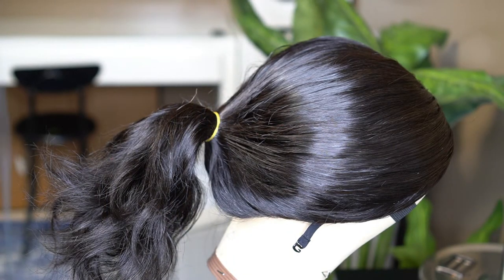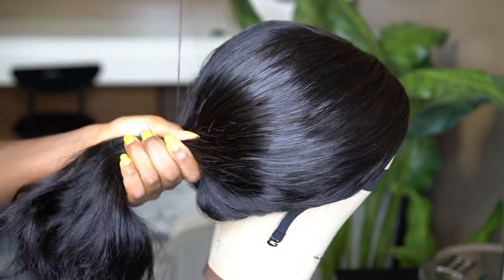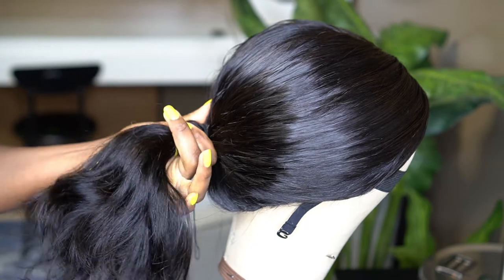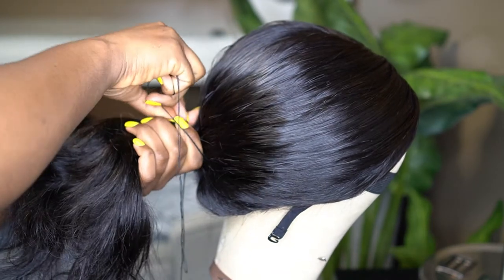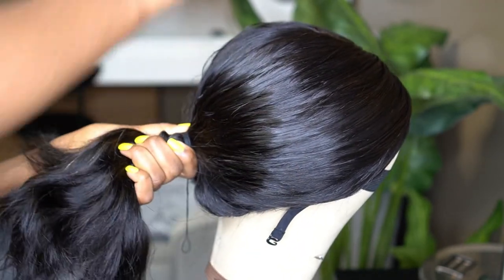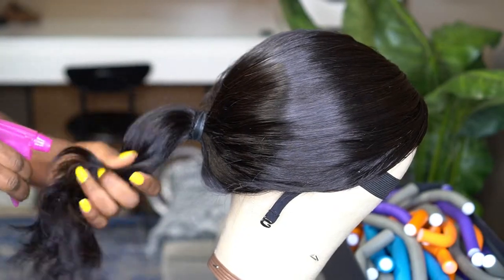I like to use thread because thread holds a wig better in place than an elastic band. An elastic band has a flexibility that doesn't keep it solid. I double the thread over a few times, wrap it really tight, and do a double knot when I'm done. On top of the thread I also recommend adding a few elastic bands, because this is a wig you're going to do a lot of activity in — dancing, taking photos. Bridesmaids are really busy, so we need that wig to stay in place all night.